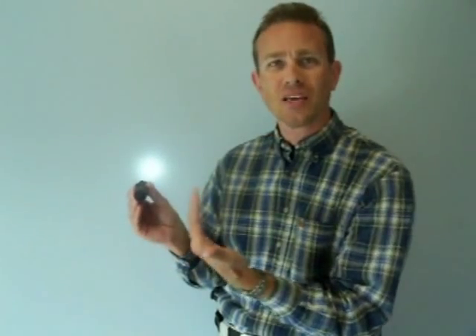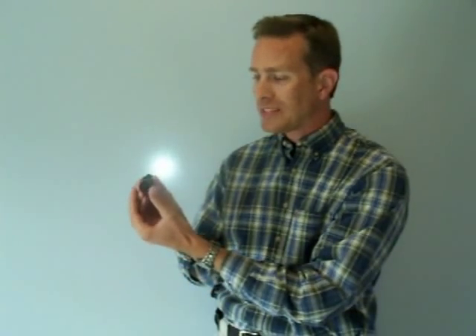I can also set it just barely into low, press on the tail cap, and get the high beam momentarily — a function a lot of our users really like.